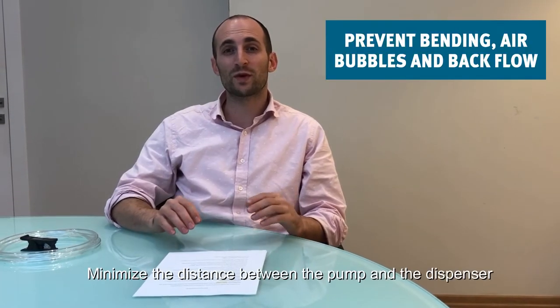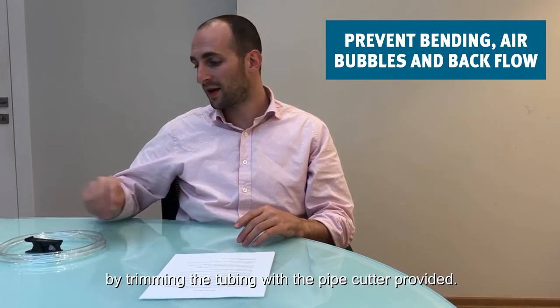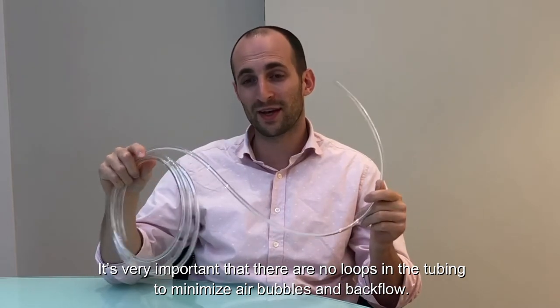Minimize the distance between the pump and the dispenser by trimming the tubing and using the pipe cutter that we provided. It is very important that there are no loops in the tubing, to minimize air bubbles and backflow.